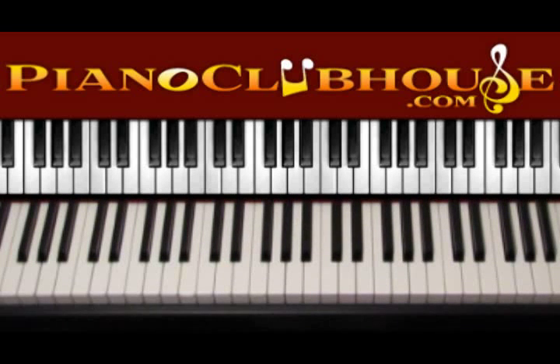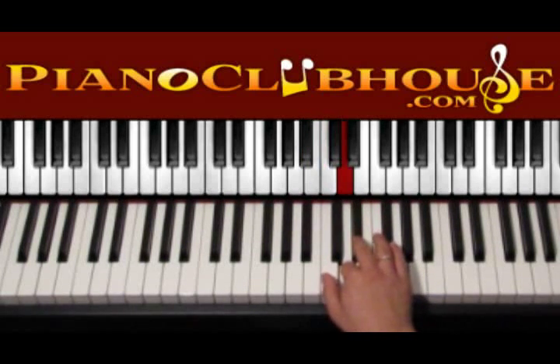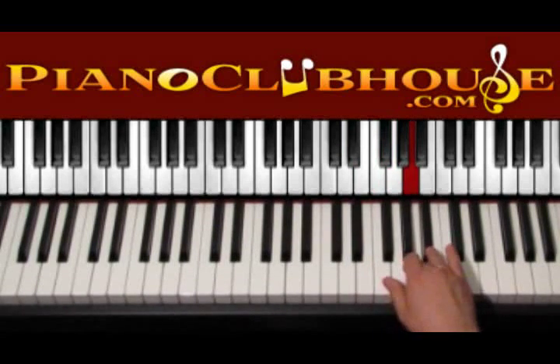This song is played in the key of G minor and in G minor we have the accidentals of Bb major. So let's see a little bit of Bb major first. We start with Bb, C, D, Eb, F, G, A, Bb.